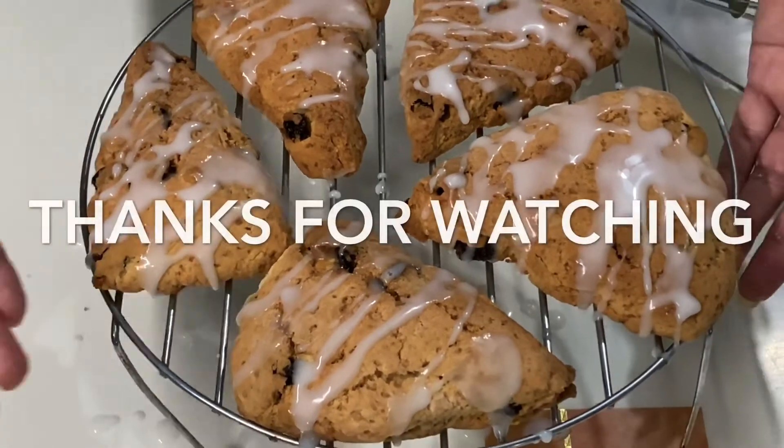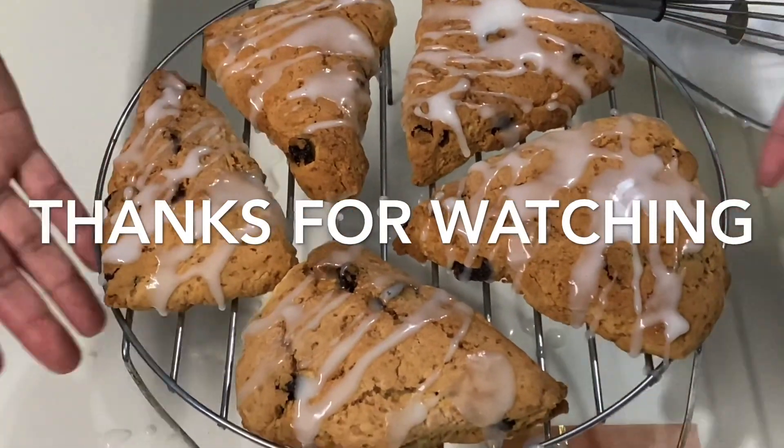This is done — this is how it looks. Now I'll let it settle for around one hour and then I'll serve.